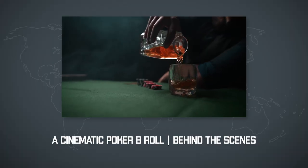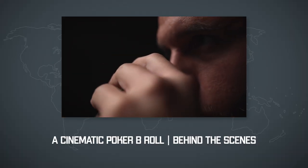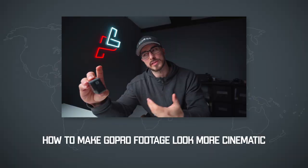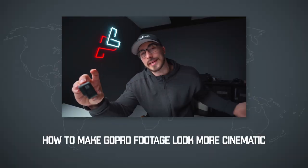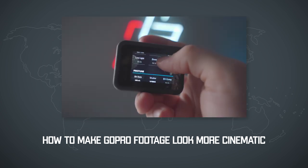Peter Lindgren is known for his amazing B-roll videos on YouTube, but he also knows quite a lot about filming cinematic GoPro footage. So I thought I would break down his GoPro filming style and show you how Peter Lindgren makes his GoPro videos look amazing.